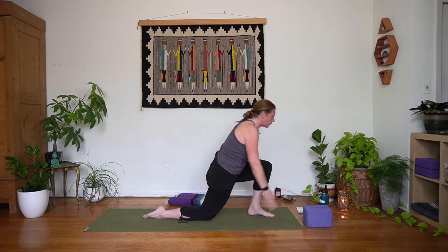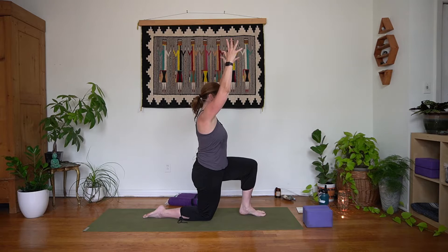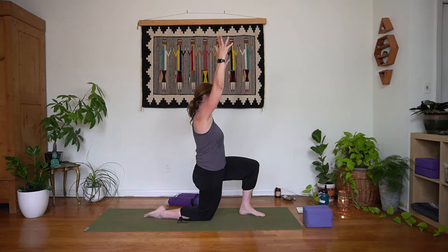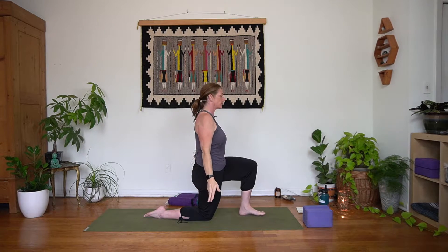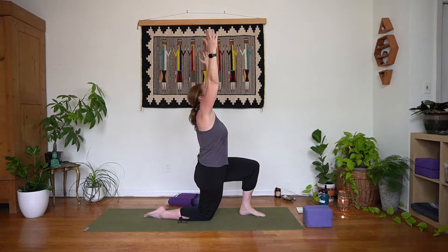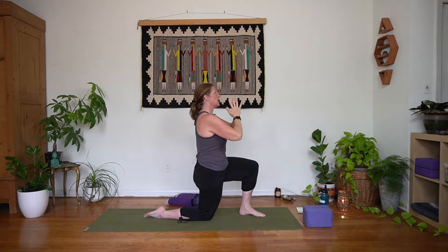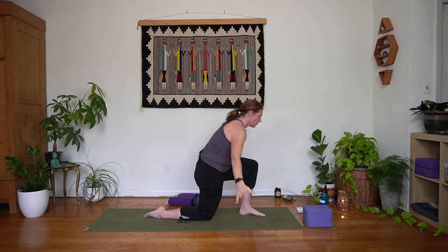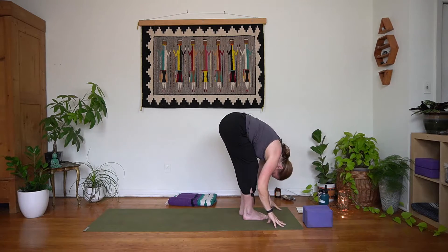Inhale, rise up. Knee is over ankle, pressing into that right knee, engaging through the core, through the center of your body — little stretch right there through the right quad. We'll bring those hands down. Inhale rise up, exhale bring it in. Inhale rise up, exhale fold forward. Curl right toes, top of the mat. Give yourself a breath.